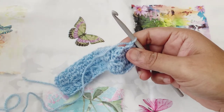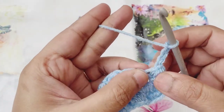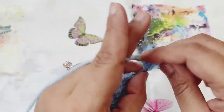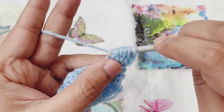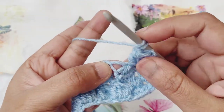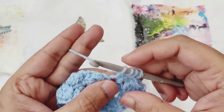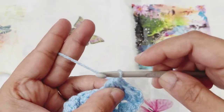To start row three, we'll turn our work around and start by creating three chain spaces. Then we'll find the big hole chain space from the previous row's cluster, yarn over, go to that chain space, pull up a loop, yarn over and pull through the first two loops. Carry on doing the same cluster stitch steps. I'm going to create four more rows. If you are new to my channel, please consider subscribing and press the bell button for more videos like this. If you have already subscribed, please like and share these videos with others — thank you.